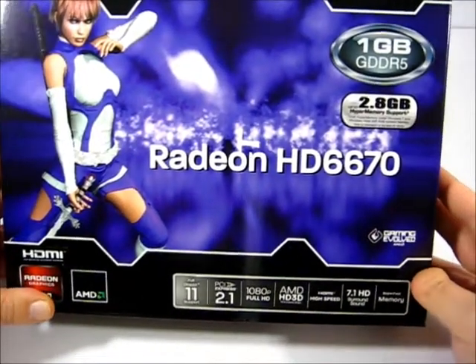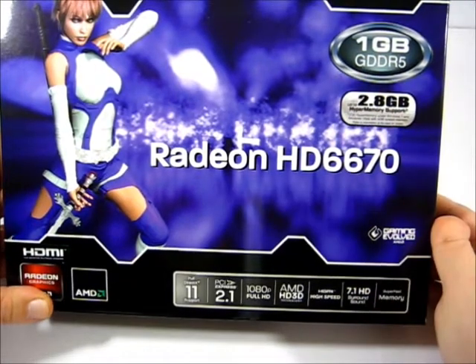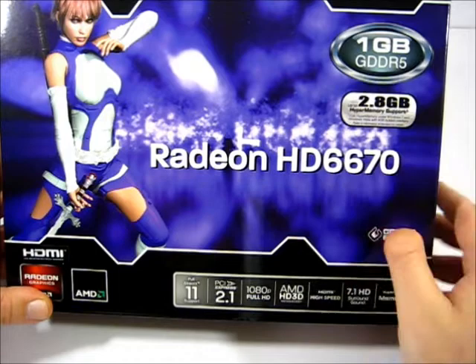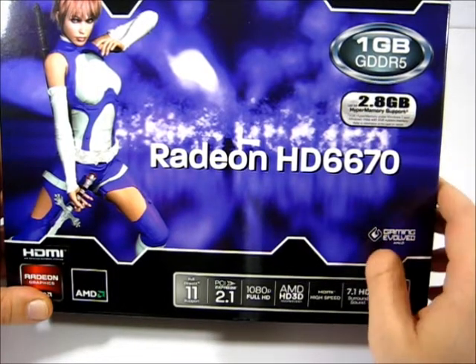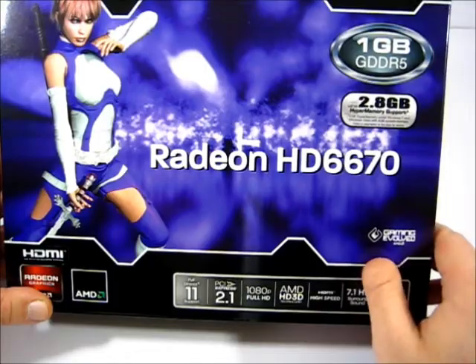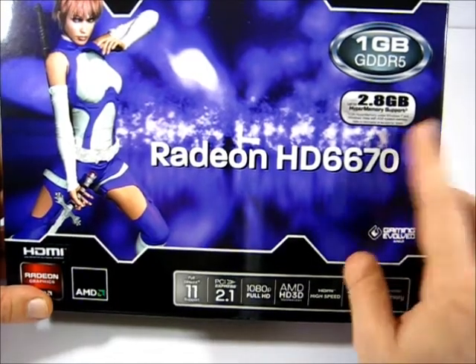It has one gigabyte of GDDR5 memory on it. It also has HyperMemory support for up to 2.8 gigabytes of HyperMemory under Windows 7 and Vista with at least 4 gigabytes of system memory.